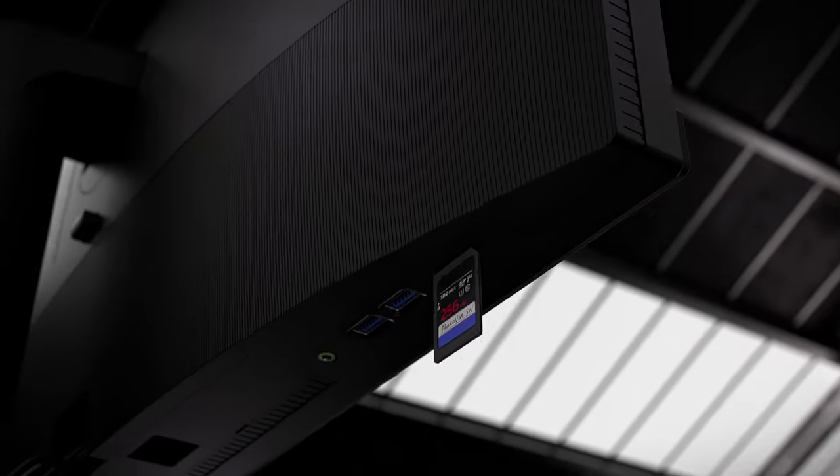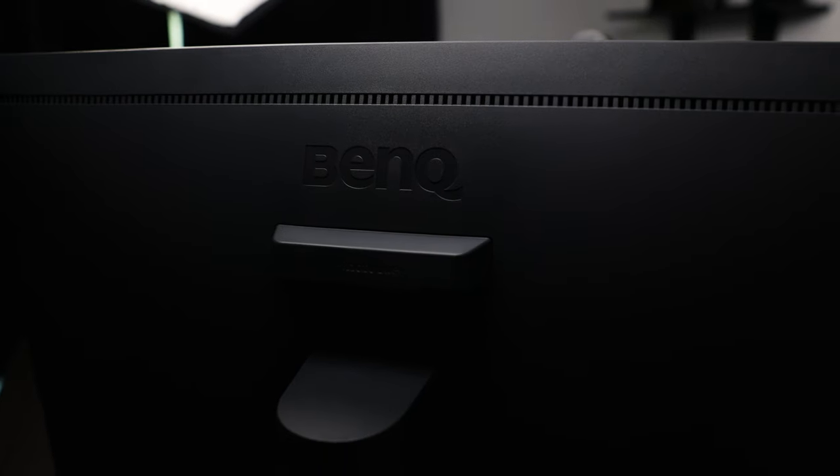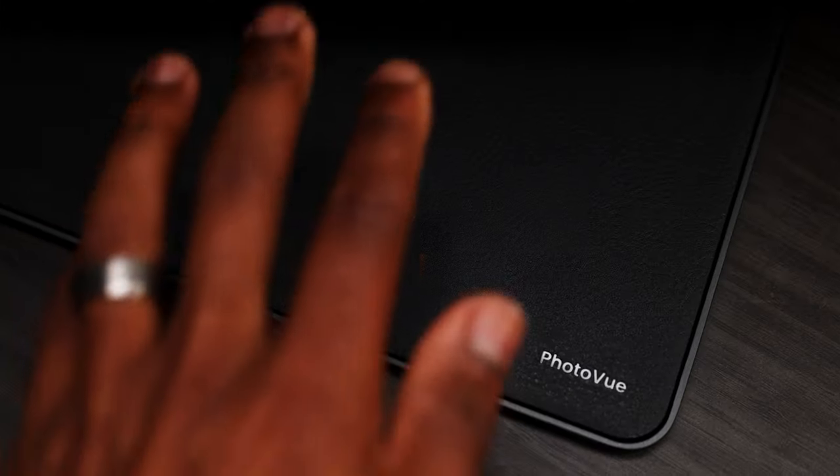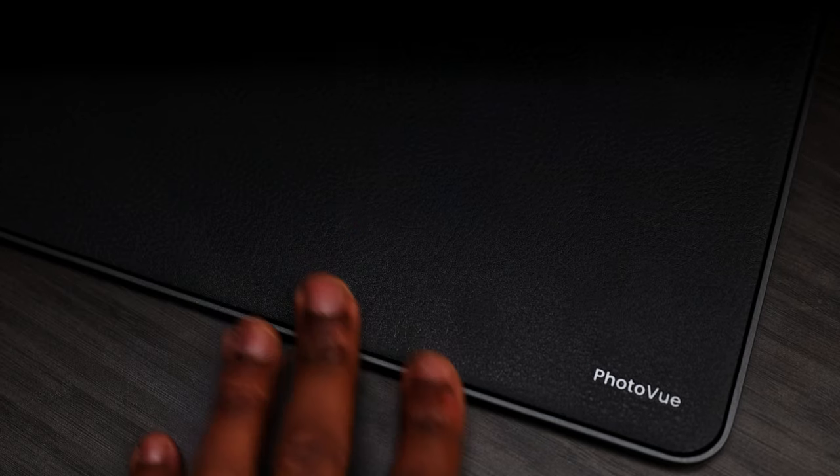The fact that the monitor has an SD slot is really cool. Personally, I love the look of the monitor — I tend to lean towards neutral colors in my office, so the space gray and black finish works well for me. It also has a cool leather base, so if you want to place a keyboard or any little accessory there, it has a nice smooth finish.